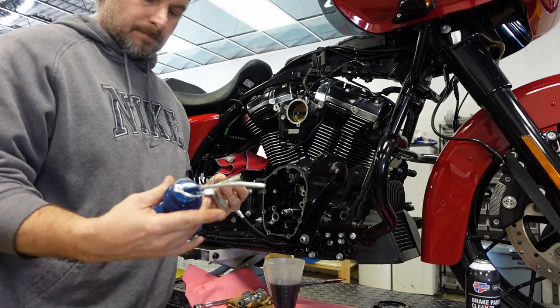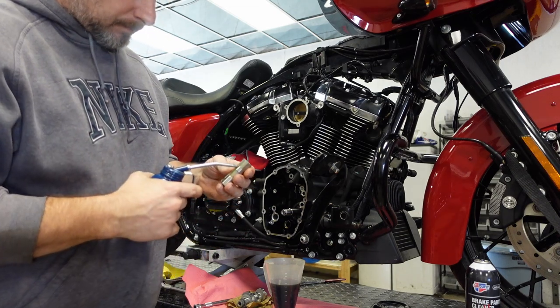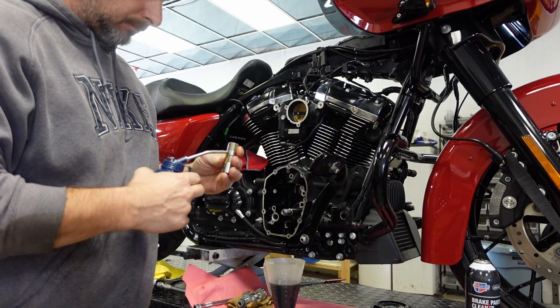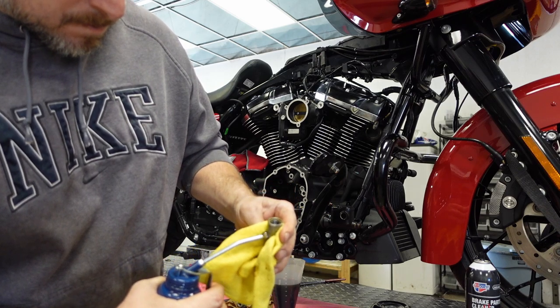Hey, welcome back to EMP Cycleworks. Thank you for joining me for the third installment of this 131 cubic inch Milwaukee 8 build that we're taking care of here. In this episode we're going to install the cam chest and the push rods. I'm going to show you how I do it.